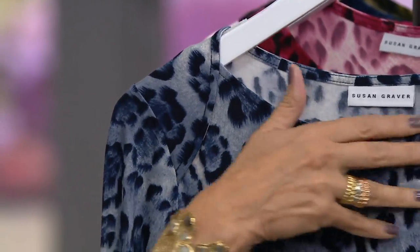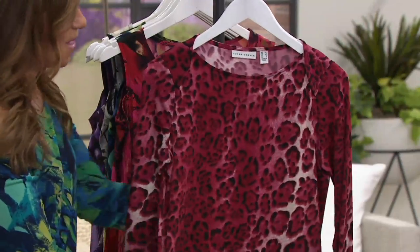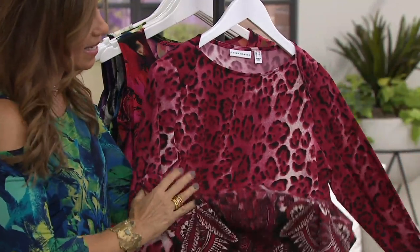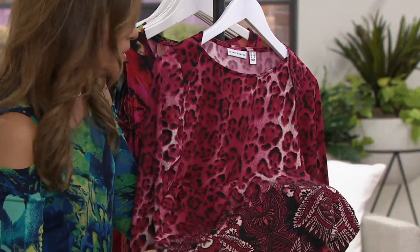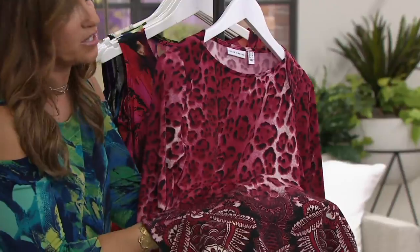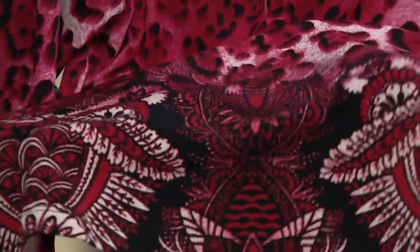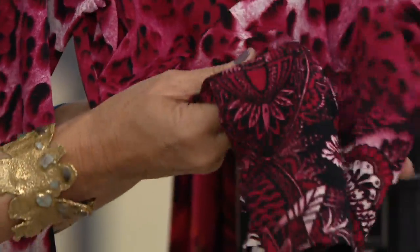It's really beautiful, and I love that bateau neckline. Gorgeous top. And then finally, the wine. Wine's been trending — every time we show the wine, it sells out. And this looks good with jet black, navy blue, denim, ivory, even a dark gray. It would look wonderful. So it goes with a lot of colors on the bottom.